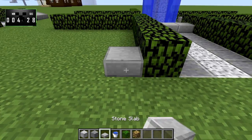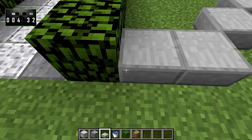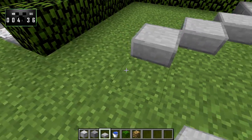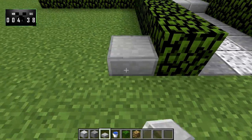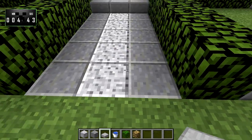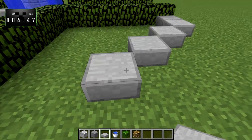Now you're going to take some stone slabs and go one, two — one, two, three — one, two — one, two — one, two, three — one, two. Just like that, we'll finish that up. Now, if you're looking at the clock, you'll notice that we are pretty much done with this build and we're only at like the five minute mark.